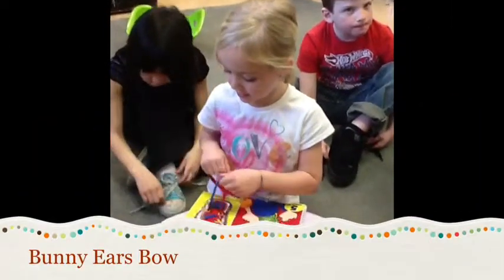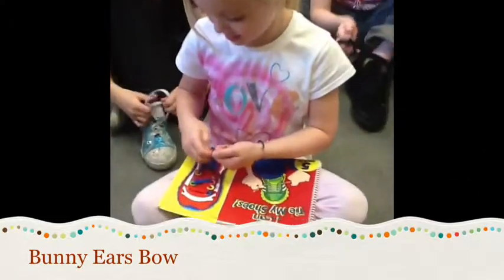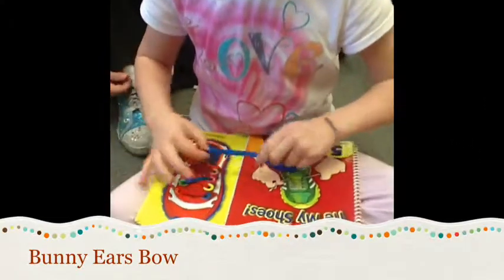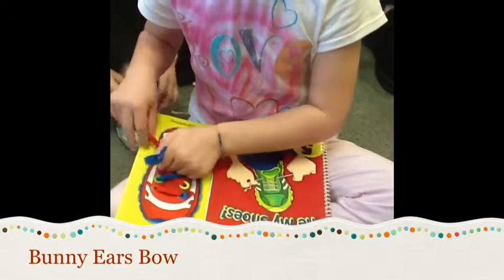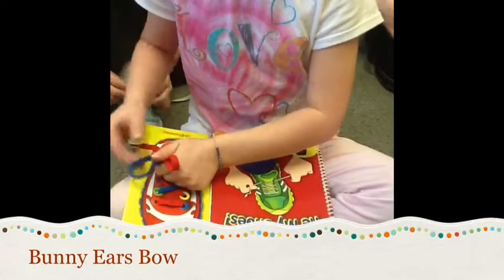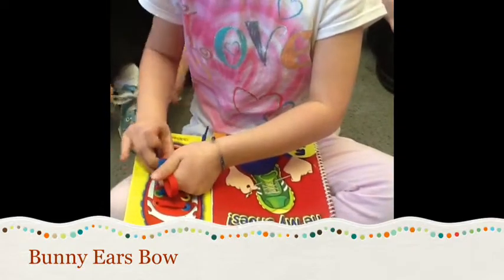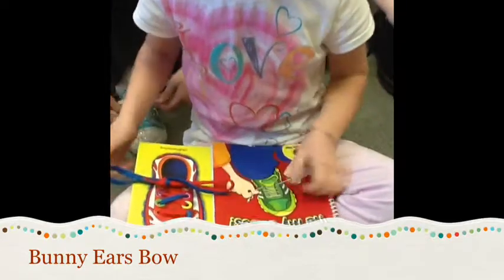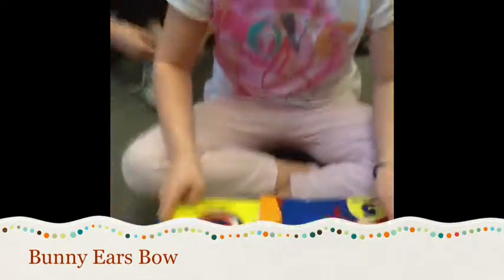Let's see how you tie your laces. There's the granny knot. Now you make a bunny ear, and you make another bunny ear. And it looks like you're wrapping that bunny ear around and through the hole and pull. Both bunny ears. Good job.